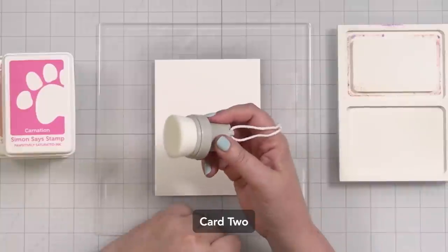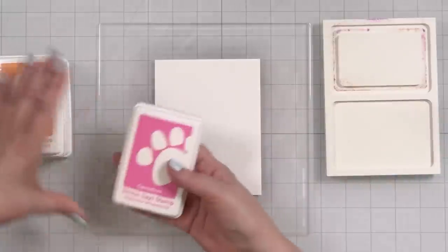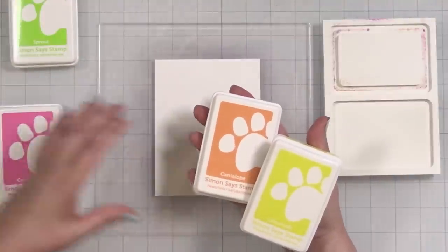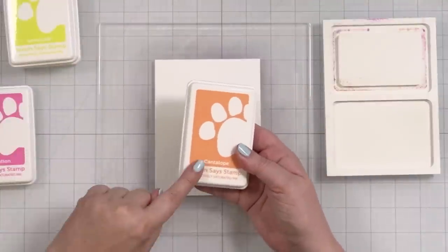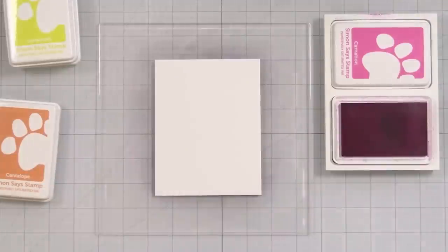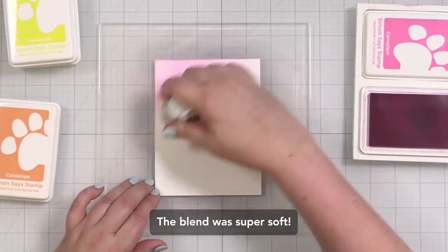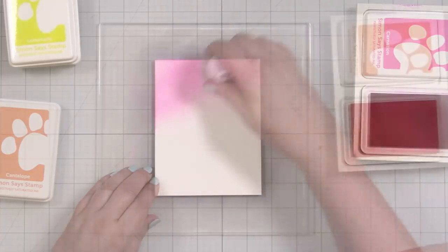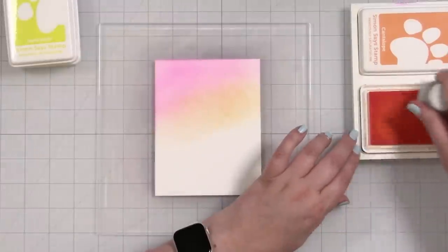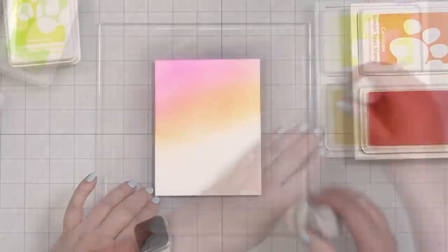For my next card I'm going to use this blending brush and blend a whole panel. I'm feeling a vibe here. For this card we might be going in a completely different direction, but today for cards one and two we're in this direction. Let me pop on some music, blend out a panel, and then I'll show you my plan.